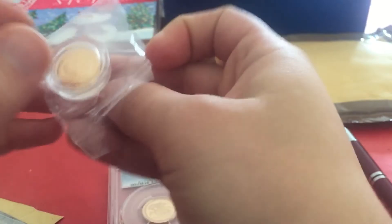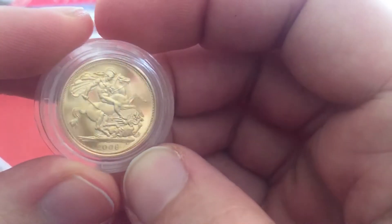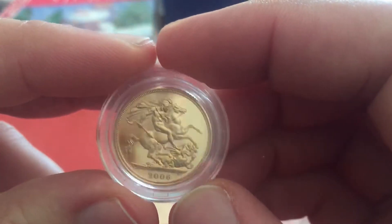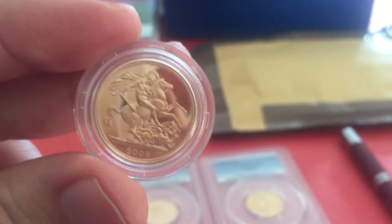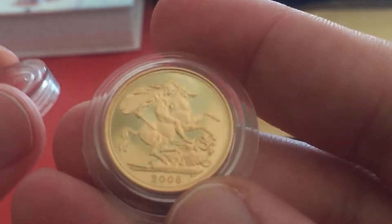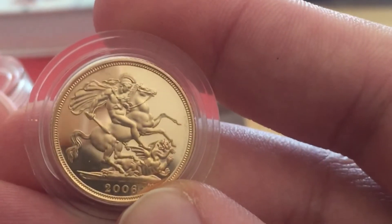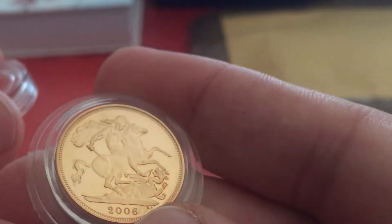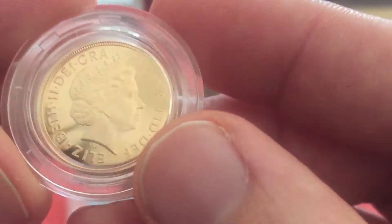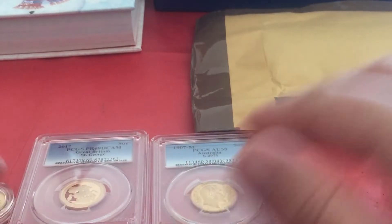2006 full proof sovereign — just came by itself without box or COA, and again at bullion price for a proof coin. You can't say no to that, can you? 2006 proof sovereign — on to the last one.